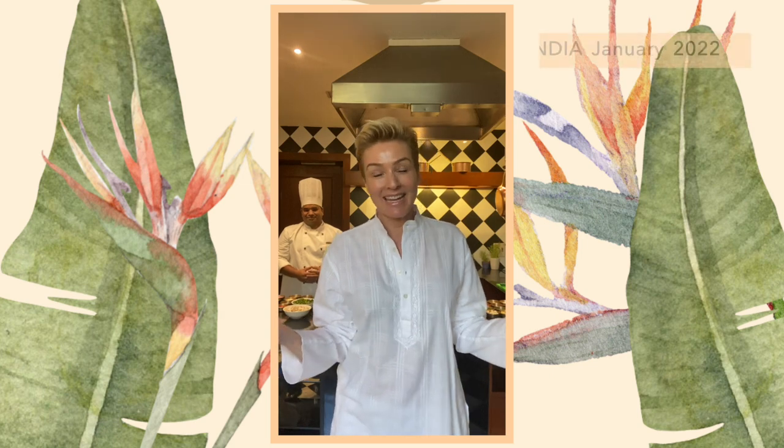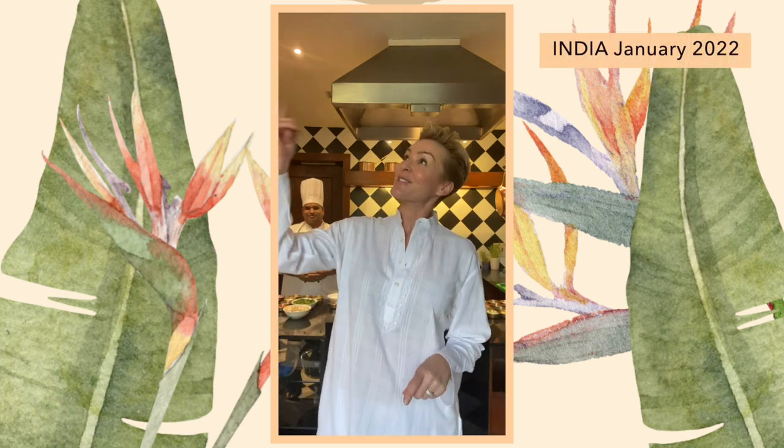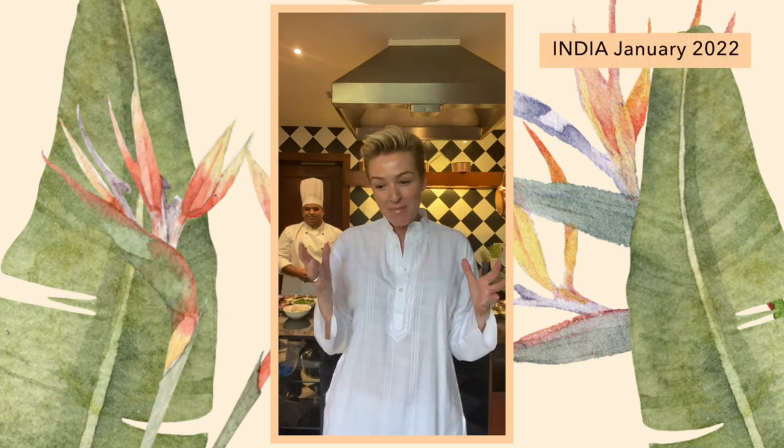Hi, it's Kelly and welcome back to Meemore TV. I'm at Ananda in the Himalayas. If you want to hear more about my experience, I'll slide the card in up there. But the one thing that Ananda offers all their guests when they come to this destination spa is extra activities.